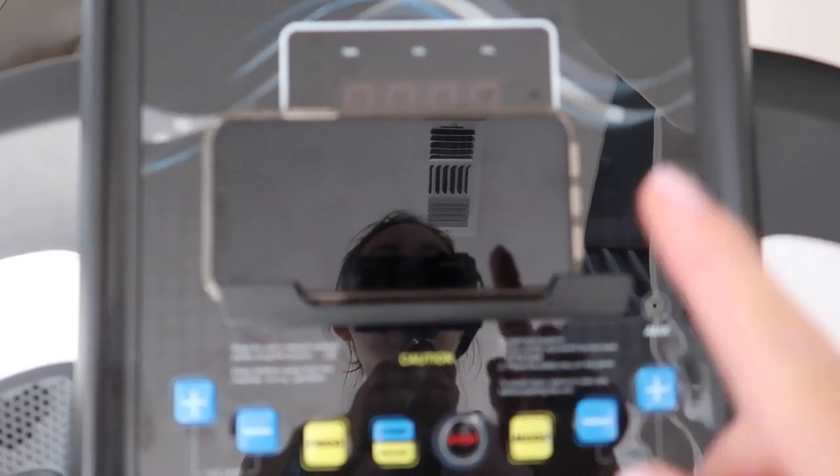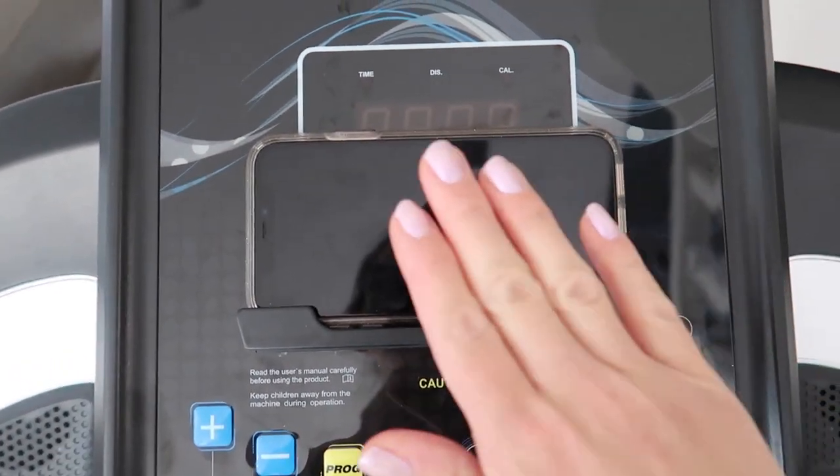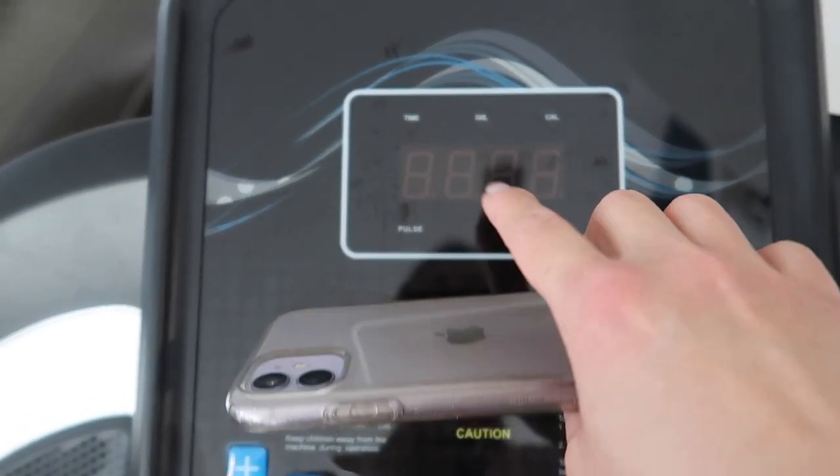One thing to mention: if you're following along with a workout video and use the phone or tablet holder, having your device on there kind of blocks the numbers on the display showing time, distance, calories, speed, and pulse.